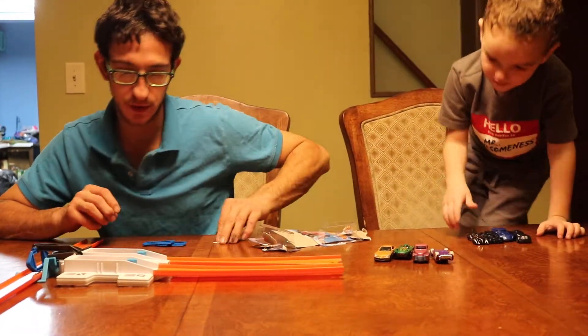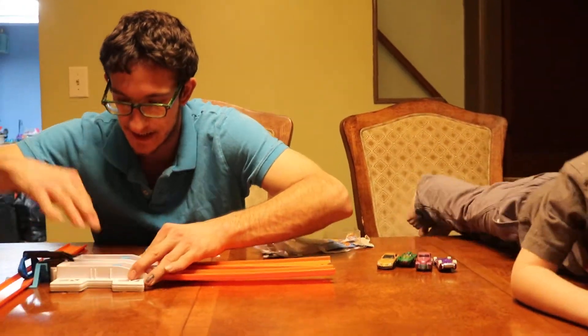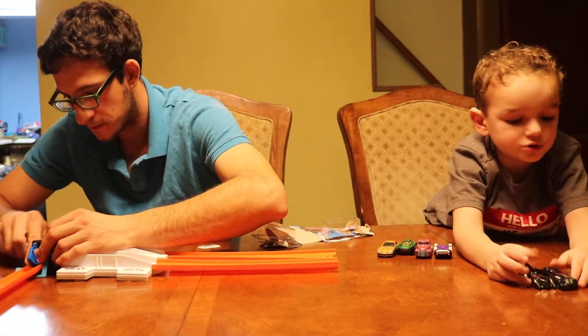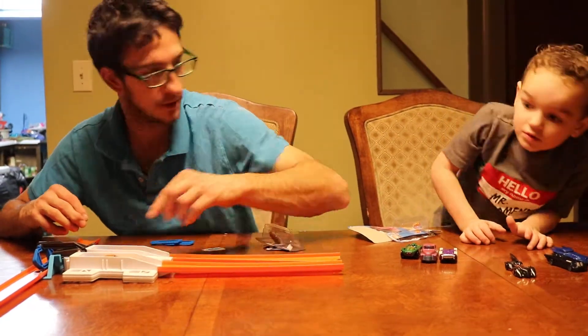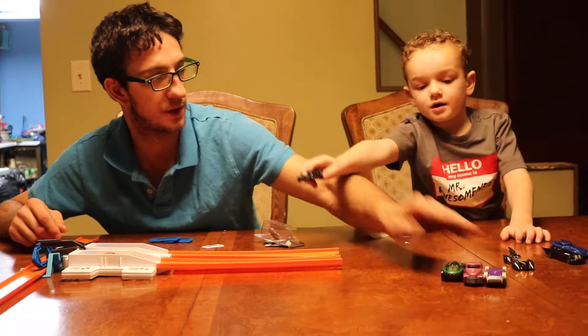Oh, we got arrows and stickers. We're gonna back these up. We got two cars we're gonna shoot out — shooting Mercedes out. What's the other car we're gonna shoot out? Alright, yo, Batman.